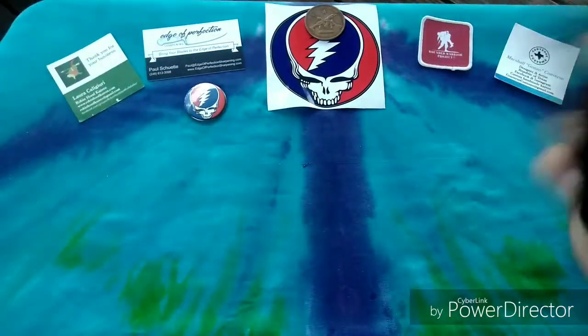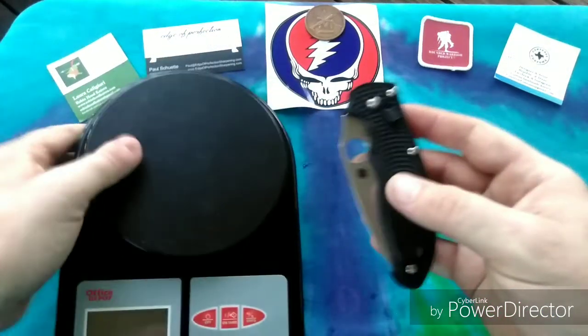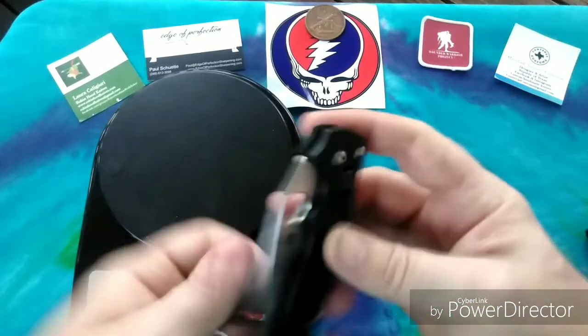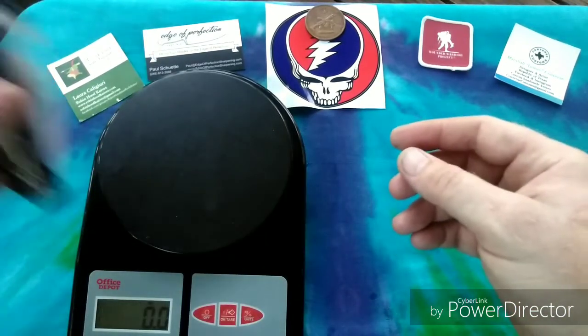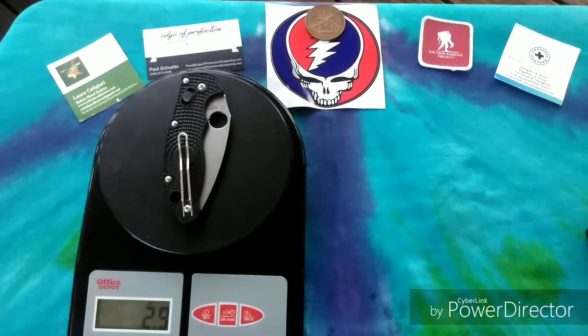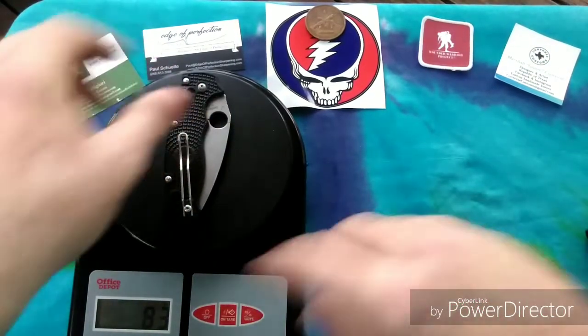Weight-wise, this thing is super light — especially for the size, it's like you're carrying nothing. We're looking at 2.9 ounces, which is insane for a knife of this size. Less than three ounces fully open, and that converts to 83 grams.